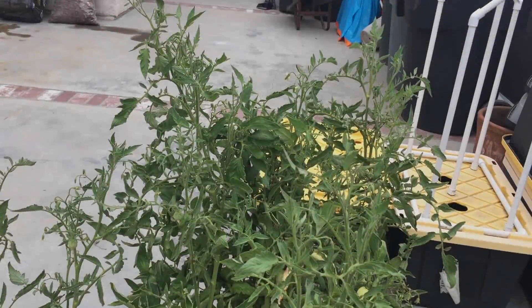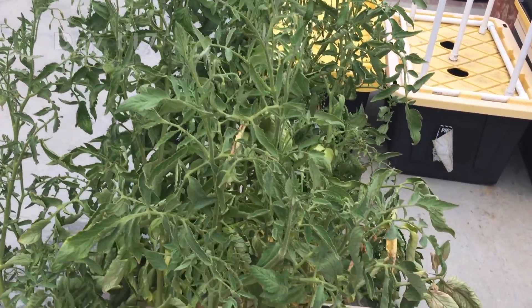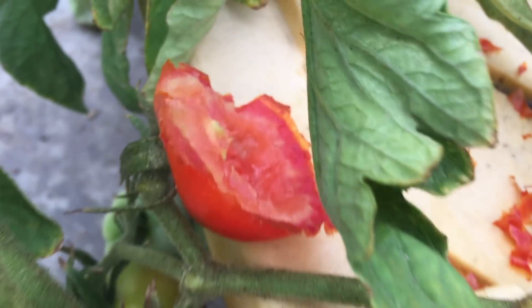I had been waiting and watching, hoping to pick the first ripe tomato. I came out and the birds had eaten it — they had eaten it down to a nub. I'm sure they won't eat them all.